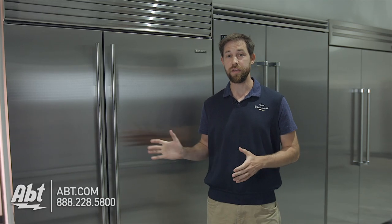Hey, I'm Carl with Apt and I've got the Sub-Zero BI48 side-by-side model non-dispenser. A lot of people wonder how do you change the water filter in this particular model, so we're going to take a look up here and show you how that's done.